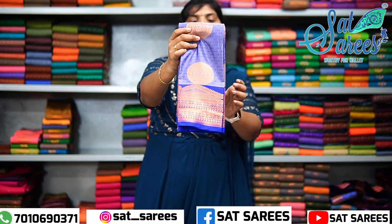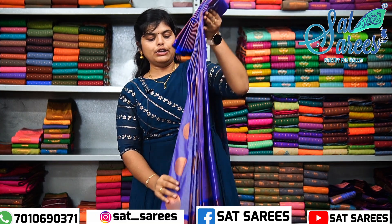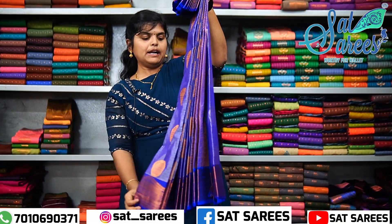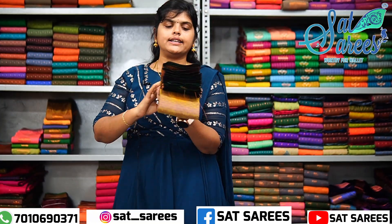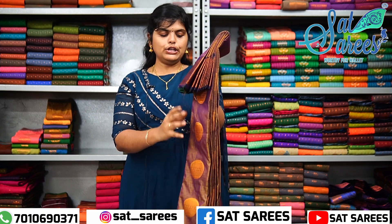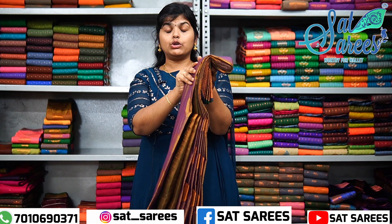This is a lavender circle and the border is a blue color. This is a full view. This is a unique design. This is a lavender color and the border is green. This is a full view. This is a unique design.